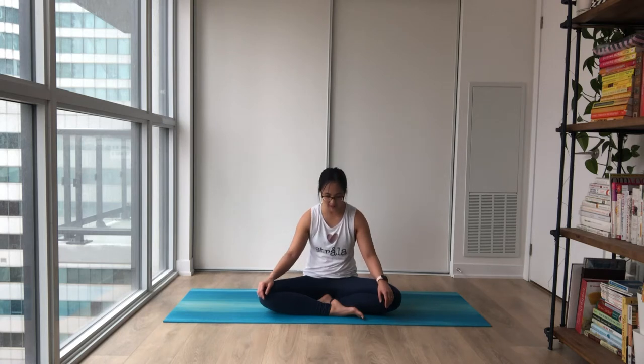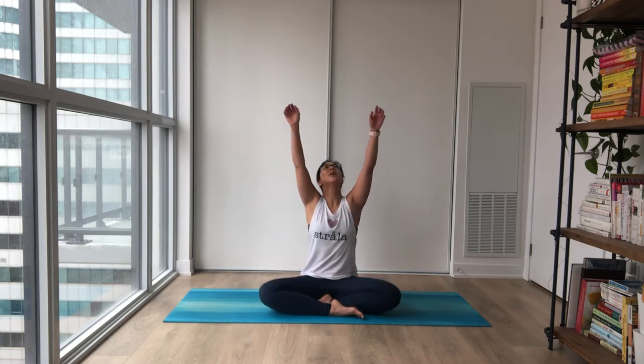Notice your breath going through you. Next inhale, float your hands up high, bring your palms together and your thumbs right in front of your heartbeat, settling in. Big inhale through your nose, and long exhale out your mouth.